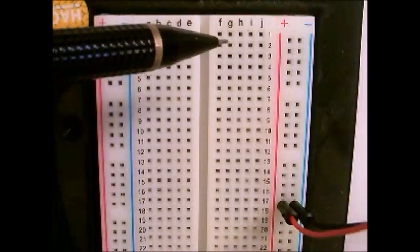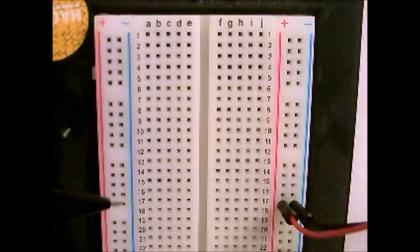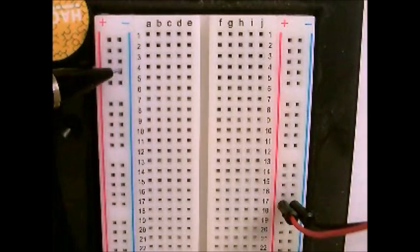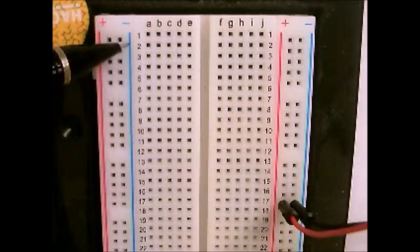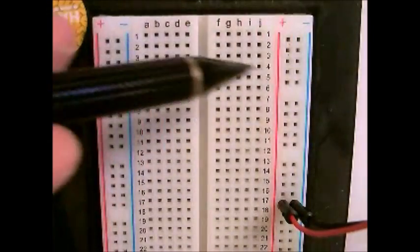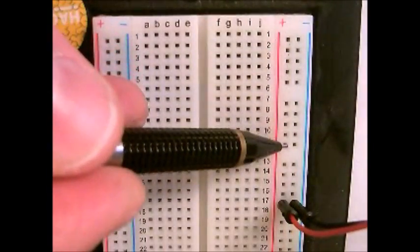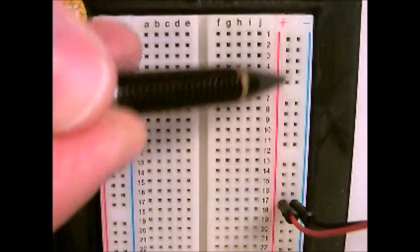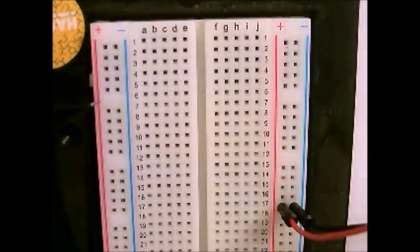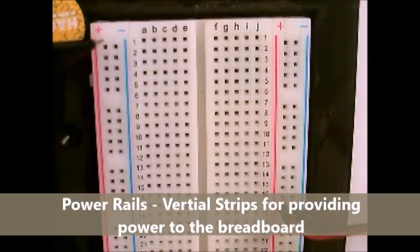A breadboard itself has three primary components most of the time. One is the power rails, and the power rails are these bars along the side — these two columns, right here and over here. Sometimes they're denoted with a plus or minus, most of the time they are. Underneath all of these holes in each of these columns is basically a long strip of metal running the full length of the board underneath each one of these sets of holes.